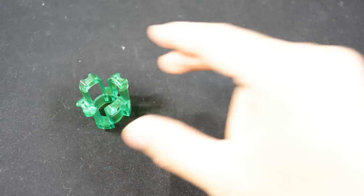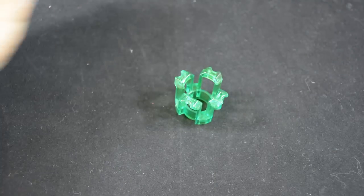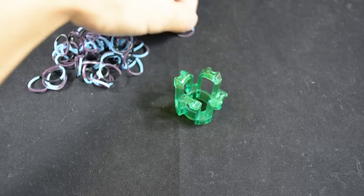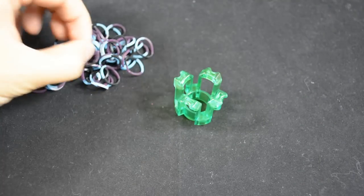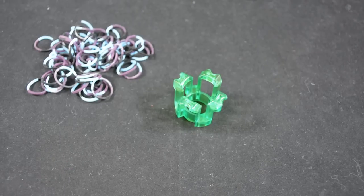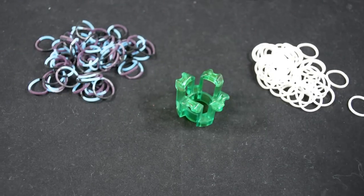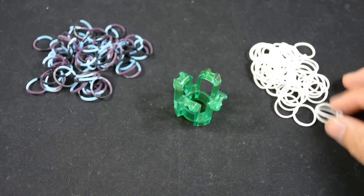I'm going to be using two different kinds of bands. The main part of the bracelet I'm going to use midnight blue for, so we've already got three colors there. Remember the blue in that does glow in the dark. And for more glow I'm going to just be using plain old glow in the dark, so that'll be the connector bands.